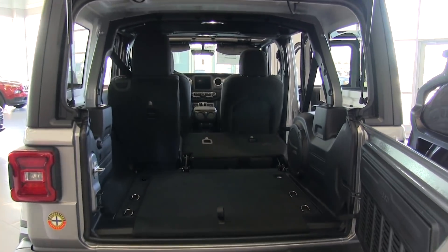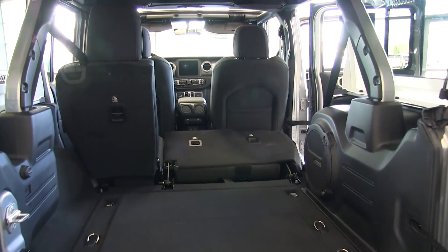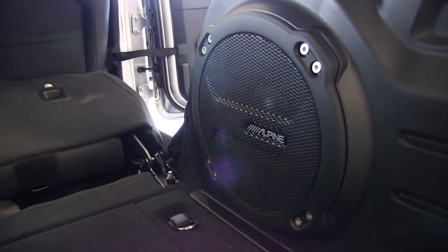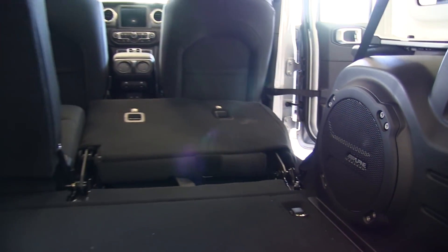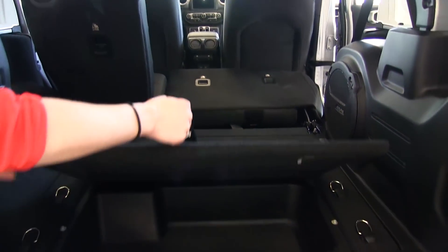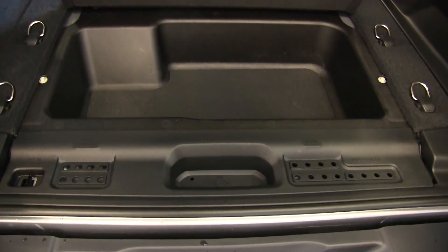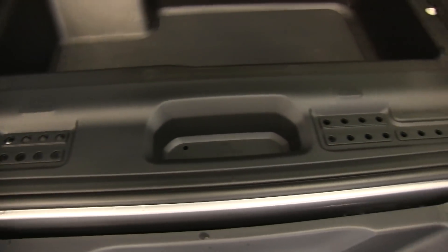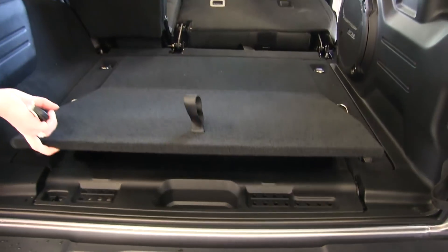Taking a look in the trunk with the seats folded down, there's a lot of extra storage space especially for larger items. This vehicle comes equipped with the Alpine sound system, and with the new redesign they moved the subwoofer to the right side. Below that, because when you're taking the roof and doors off you need a place to store your bolts, they added storage for your door, roof, and windshield bolts. On the windshield they moved it down to four bolts versus the 28 bolts in the previous year.